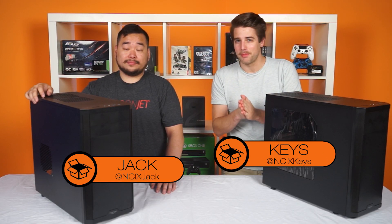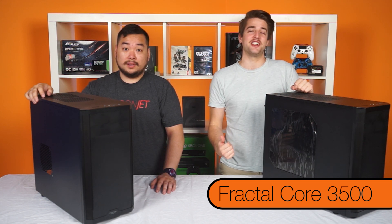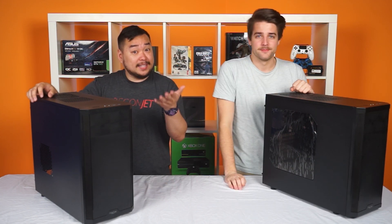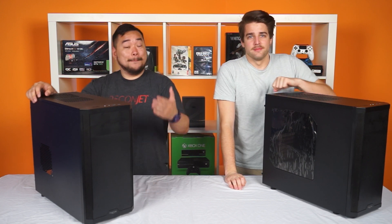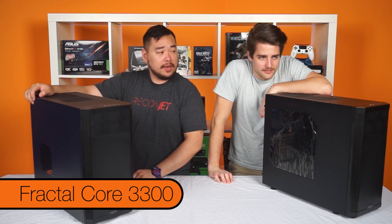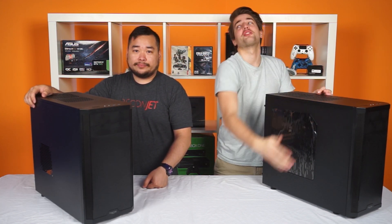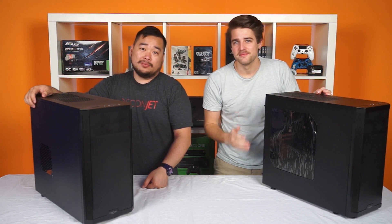This was supposed to be my unboxing of the Core 3,500, but I guess Jack is being a dinglehopper. This is supposed to be my unboxing of the 3,300, a budget case with excellent versatility. But not as versatile as the 3,500.